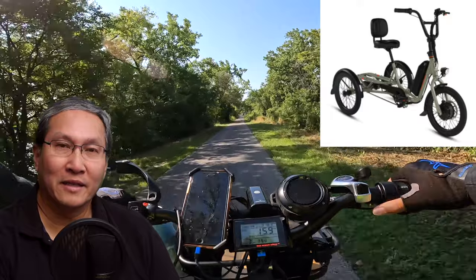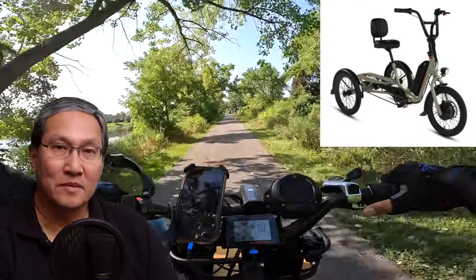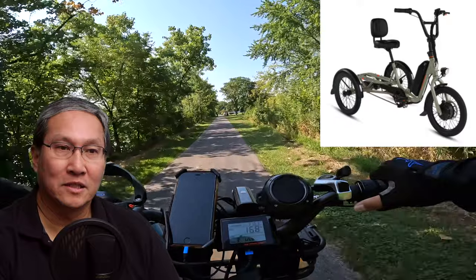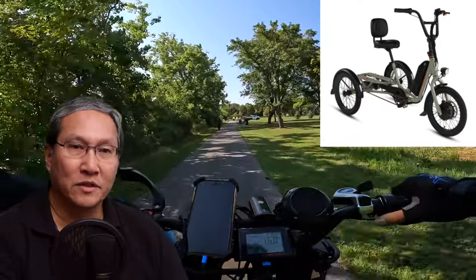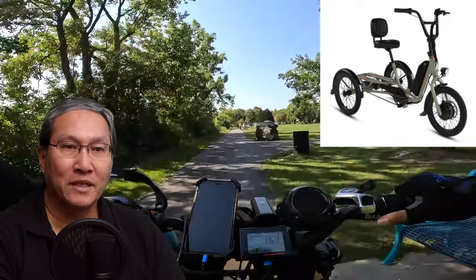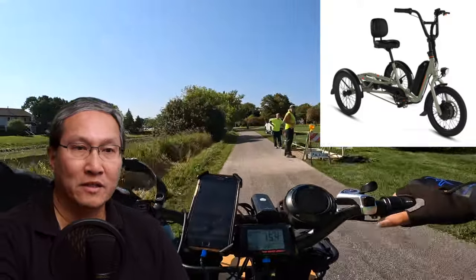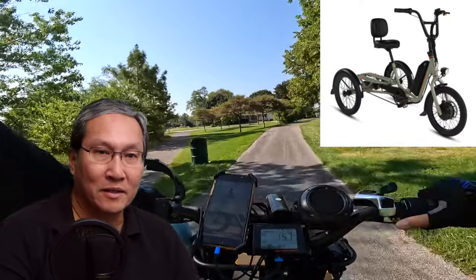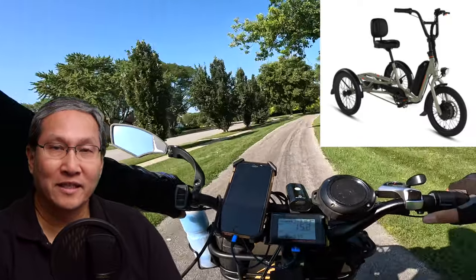The display is pretty much like what you'd see on other Rad bikes. There are pedal assist levels but no derailleur — it's a single-speed bike with five levels of pedal assist. There is a hub motor in the front wheel: 750-watt brushless Rad Power Bikes geared hub motor with 5-to-1 planetary gear reduction.